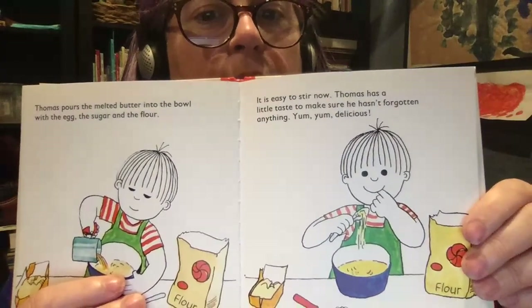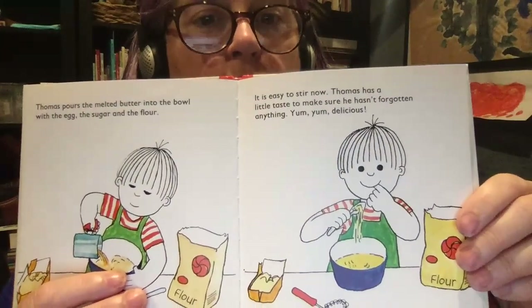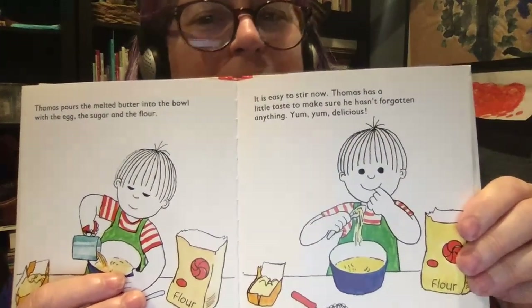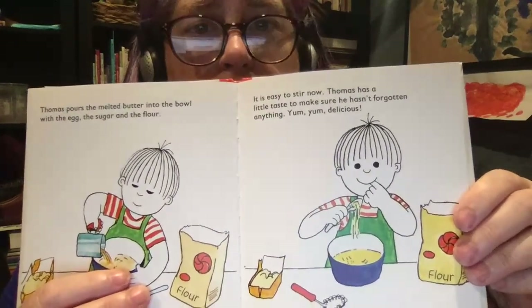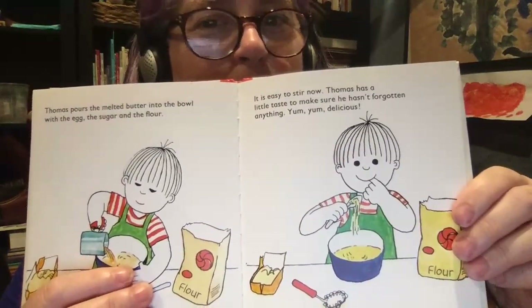Thomas pours the melted butter into the bowl with the egg, the sugar, and the flour. It's easy to stir now. Thomas has a little taste to make sure he hasn't forgotten anything. Yum, yum, delicious!